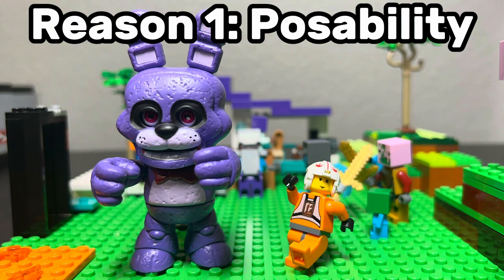And in the market of bootleg Lego figures, which I'll touch on in just a second, there's this special type that have way more poseability, with joints halfway through the arms, legs, ball joints on the arm sockets, and poseable heads.